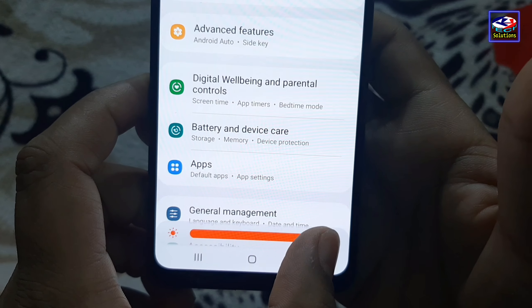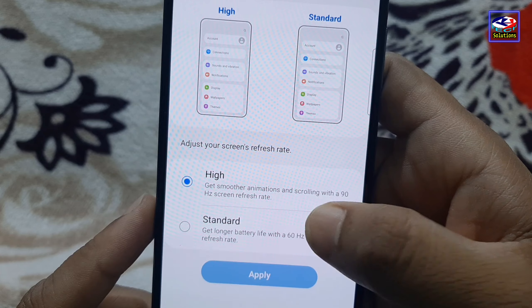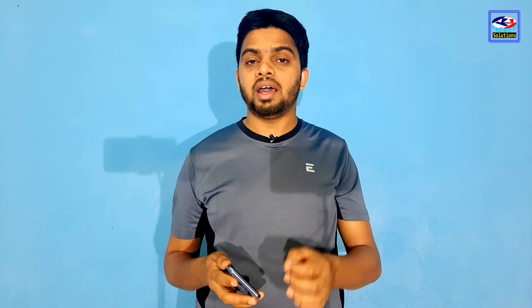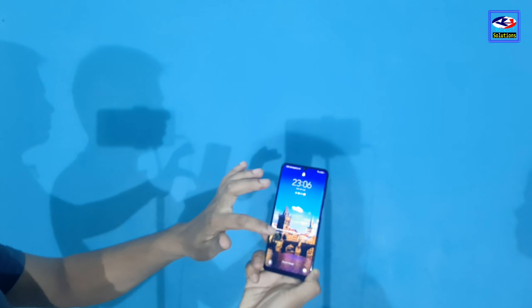The Galaxy M32 display has full HD support. It is a Super AMOLED display. The display has a pixel density of 410 PPI and a refresh rate of 90Hz. That is why this phone has great clarity and a great viewing experience.